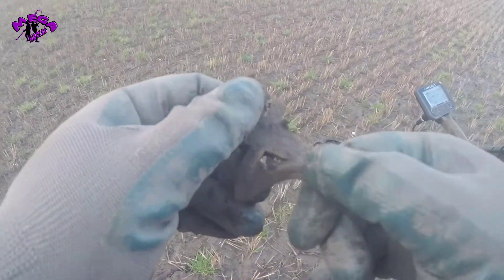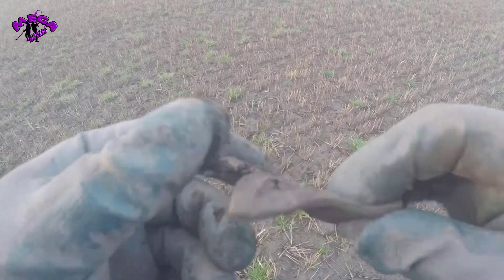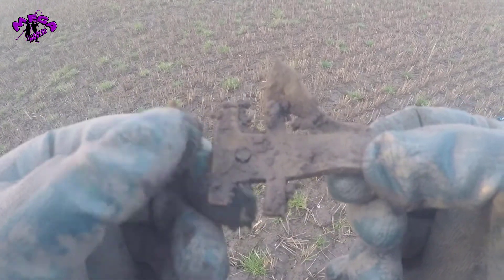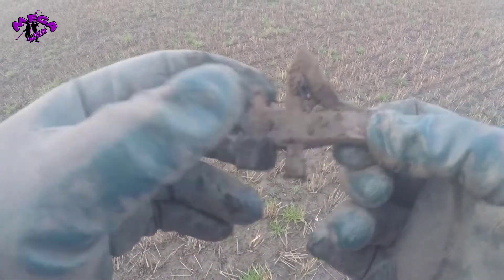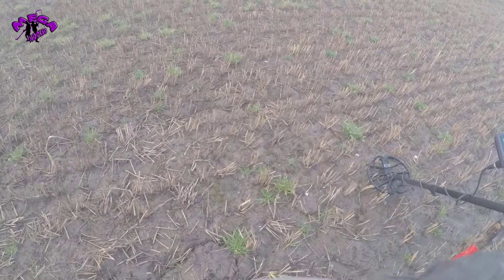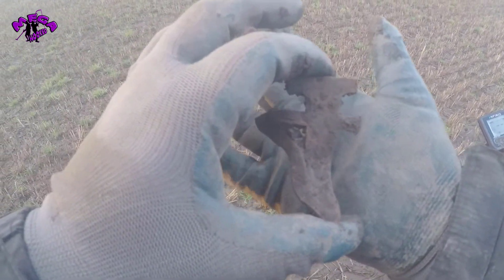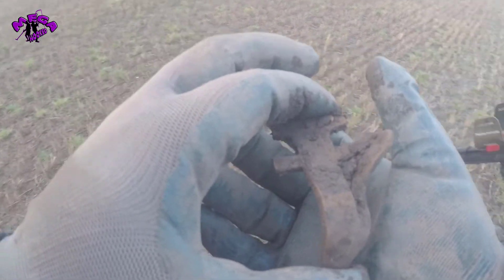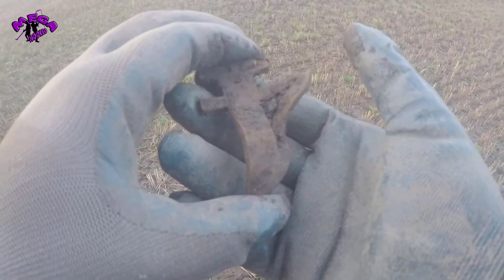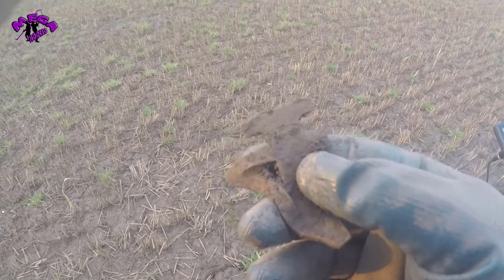Has anyone got any ideas whether this is just off a farm machine — an agricultural machine — or if it's something else? I'm thinking it might just be off a farmer's machine, because this was obviously ploughed land. Any ideas, let me know in the comments below.